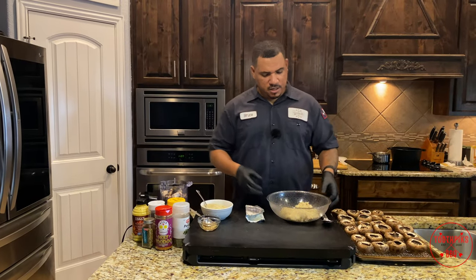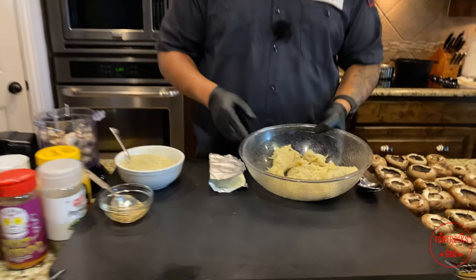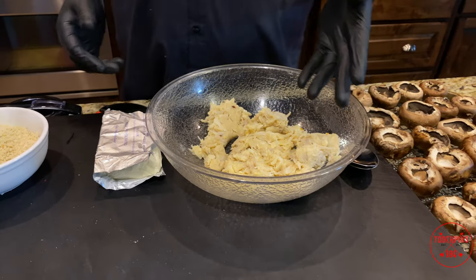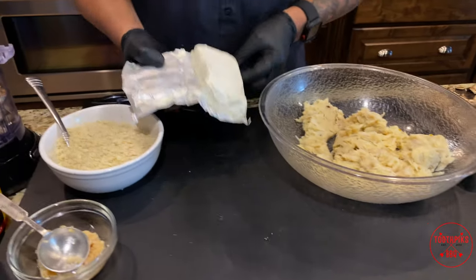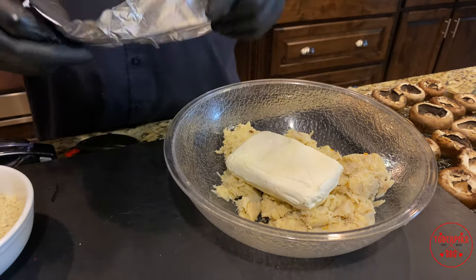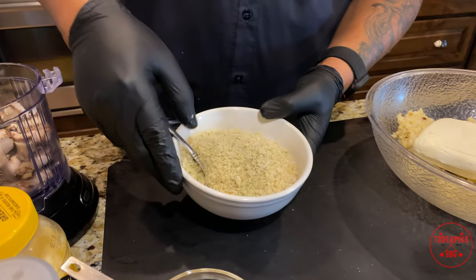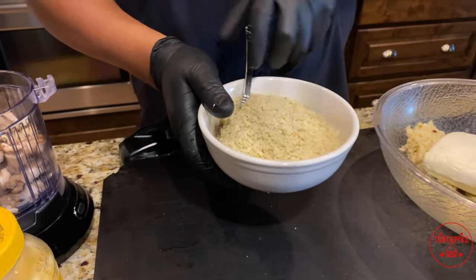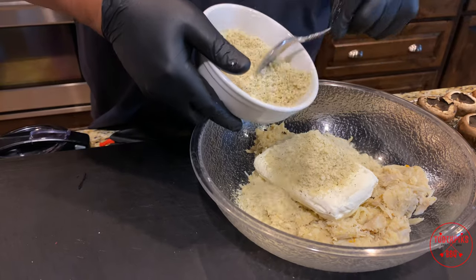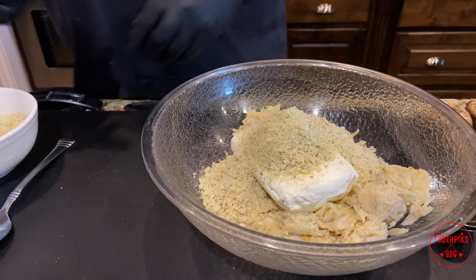Look at this delicious lump crab meat right here — that looks real good. So let's go ahead and get to it. You got your lump crab meat in there, I'm going to add some softened cream cheese, make sure it's soft at room temperature. I got some panko bread crumbs and I'm going to take about half of this — about a cup — and put that in here. The other half we'll be using for a topping.